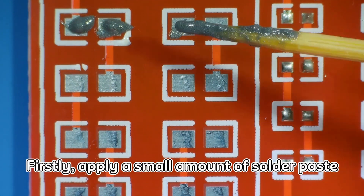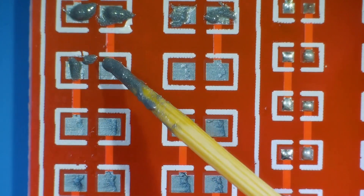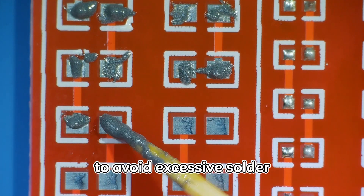Firstly, apply a small amount of solder paste to the pads on the PCB. Ensure precise application to avoid excessive solder.